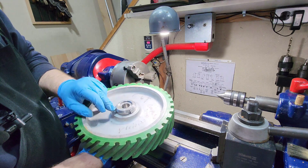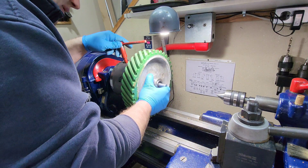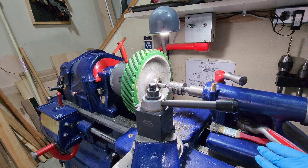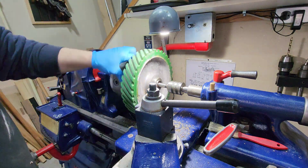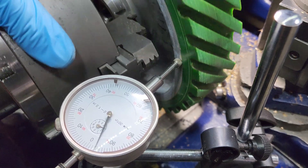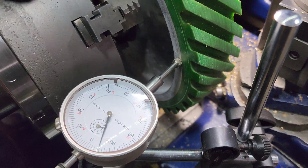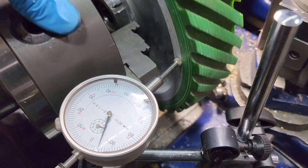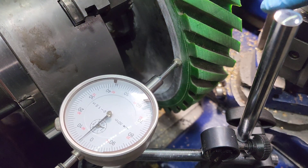I just have to get my three-jaw chuck not to fall into any of the little grooves in here, so let me take my time and make sure I get this just right. Okay, we have about nine thousandths of runout here. I've tried tapping it in and readjusting, and this is about as true as I'm getting it. For what we're doing here — just facing off this end — I think we'll be okay.